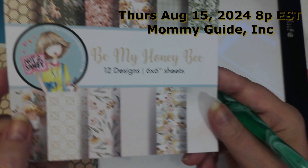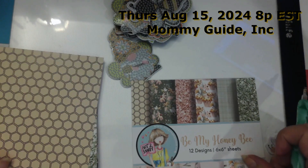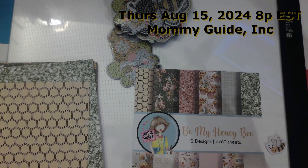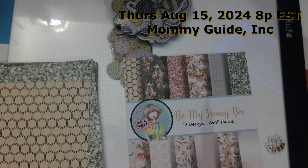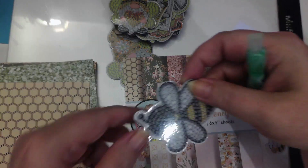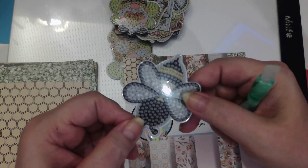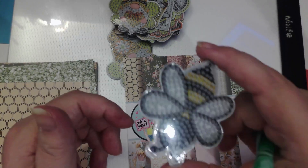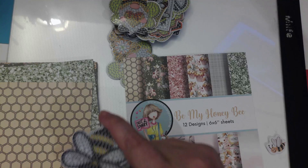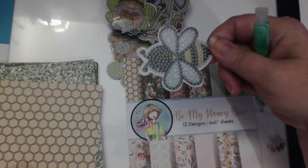I'm either going to be working from the Be My Honey Bee Pad from Not Too Shabby — I absolutely love Jamie. Here's the honeycomb from this particular pad set. Everybody knows that I diamond paint; I am known for diamond painting. So what I'm going to do is diamond paint a magnet. This is a magnet, and I'm going to show you how to diamond paint the magnet and use it as a focal point on your card.